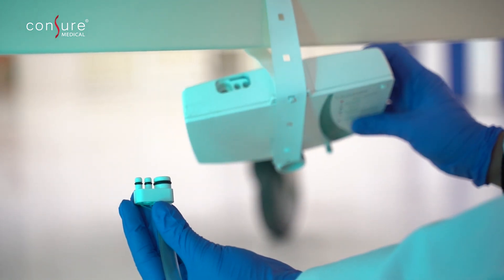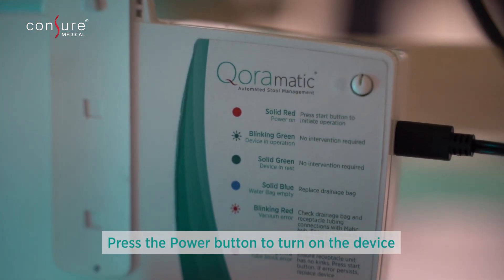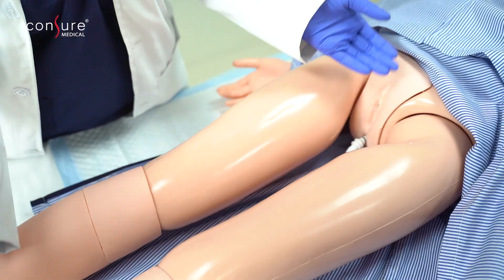Connect the distal end of the transit tube to the Matic Hub and push down to ensure it is secured adequately. Press the power button to turn on the device. The green LED indicator will start blinking. After ensuring the device is adequately placed and connected, return the patient to their natural position.